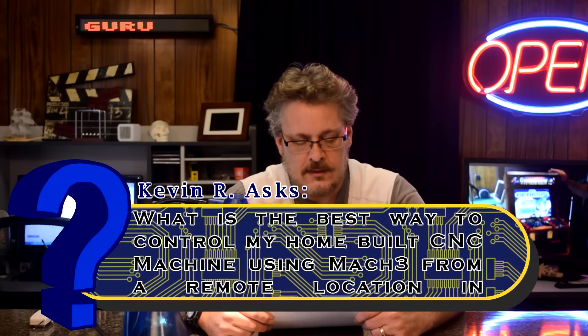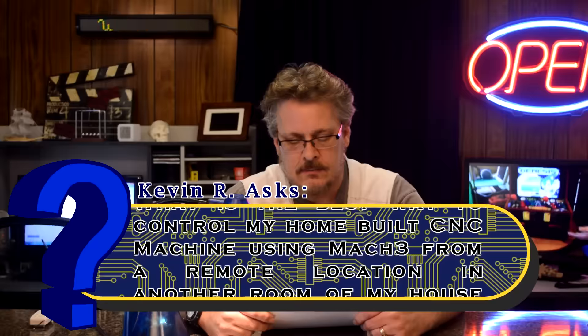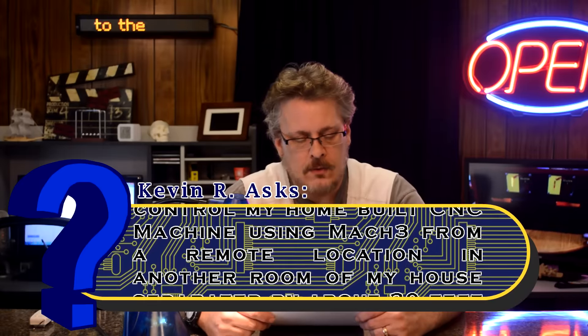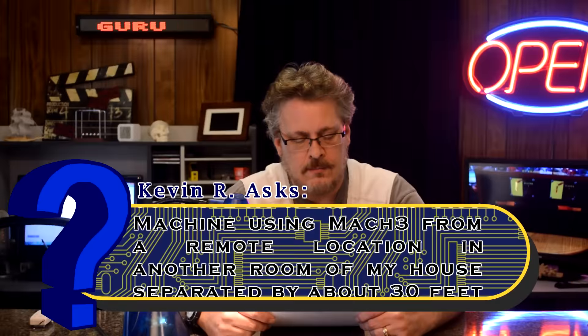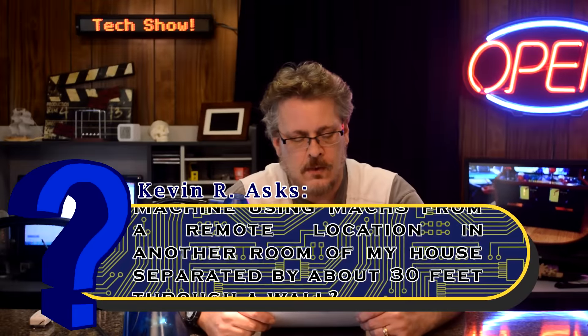This one's from Kevin, and he says: What is the best way to control my home-built CNC machine using Mach3 from a remote location in another room of my house, separated by about 30 feet through walls?